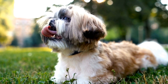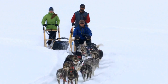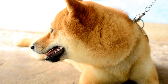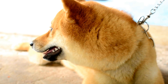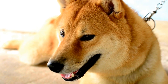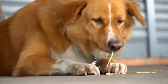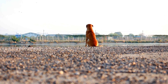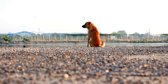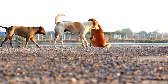Distraction techniques can be useful in redirecting the dog's focus away from its reflection. When the dog starts barking at its reflection, use a command it is familiar with, such as sit or stay, combined with a treat or a favorite toy. Engaging the dog's attention elsewhere helps break the cycle of barking at its reflection. Additionally, providing mental stimulation through interactive toys or engaging in physical activities like playing fetch can divert the dog's attention from its reflection and discourage excessive barking.